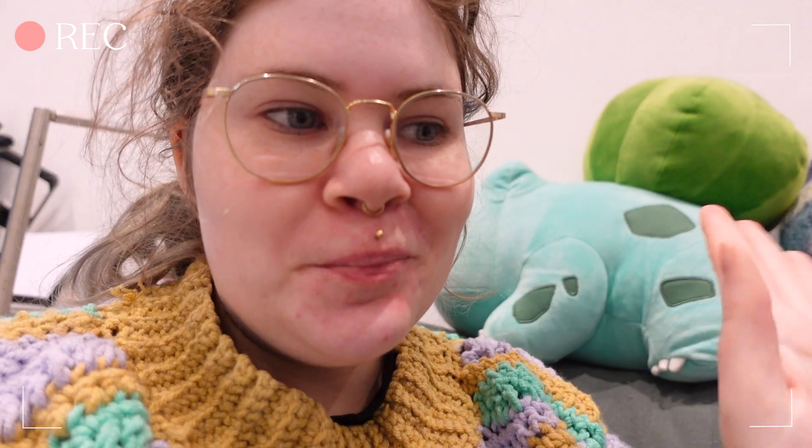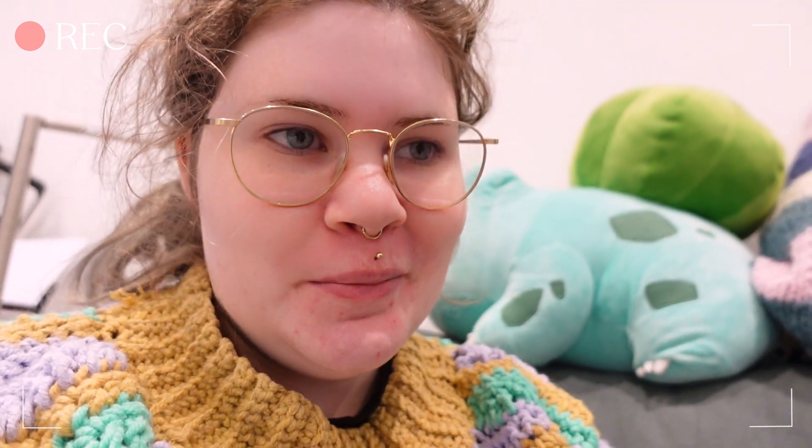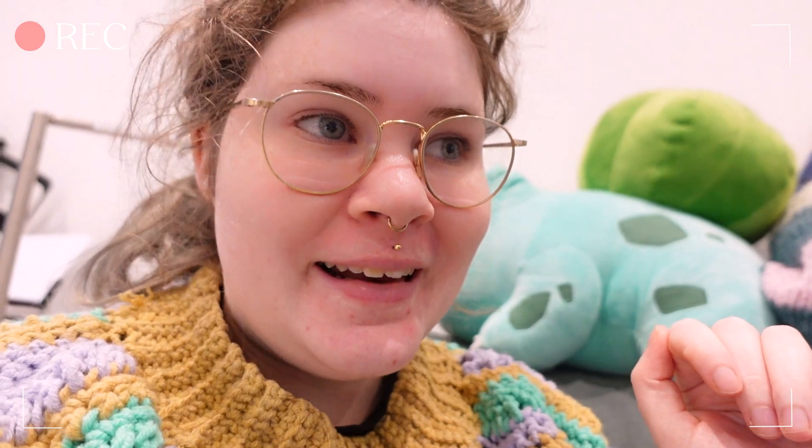Hi guys, it's now Monday, but today I will not work on my apron because there's a lot going on actually. So this video will probably not be published on Friday as I wanted to, but maybe a few days or a week later.